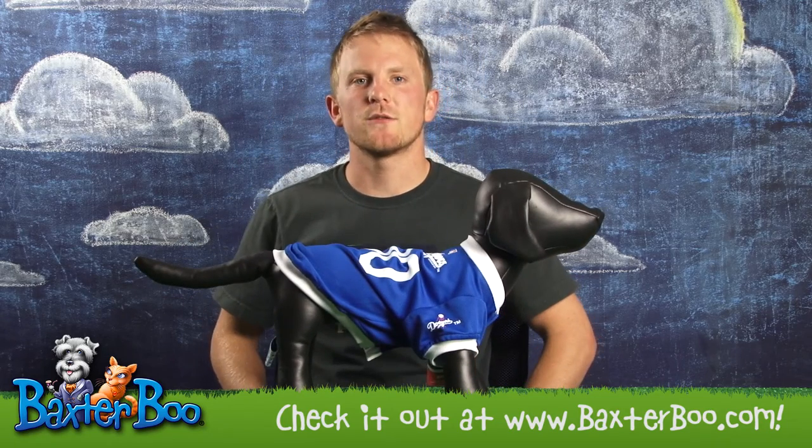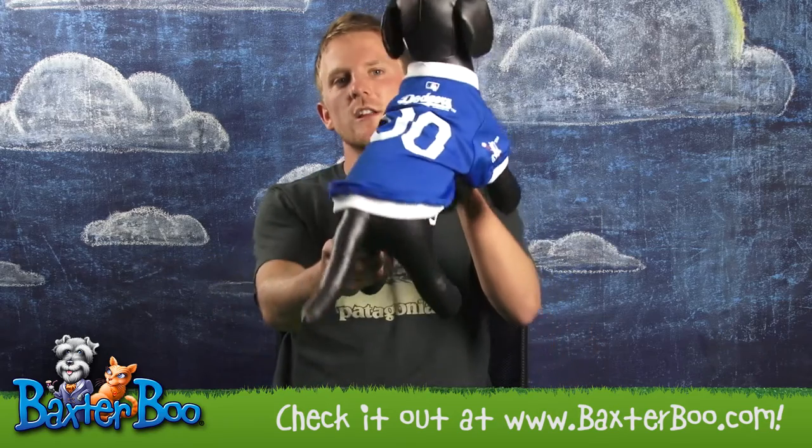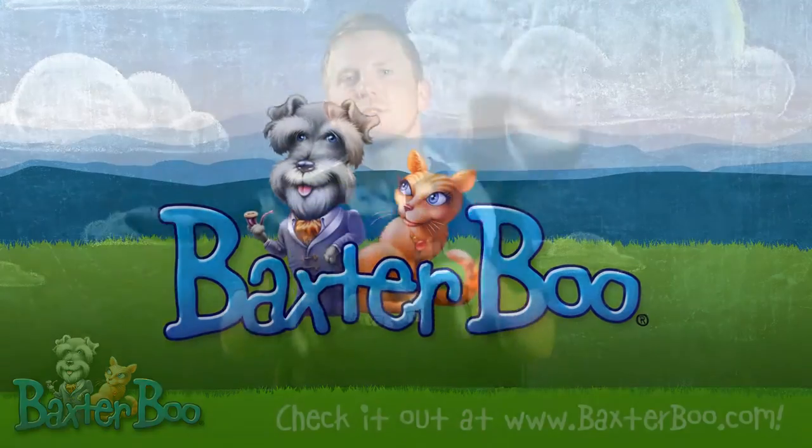For sizing information, feel free to visit our website. Again, this is the Los Angeles Dodgers baseball dog jersey.